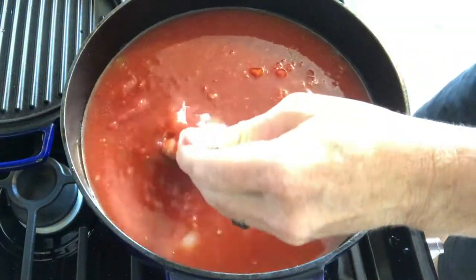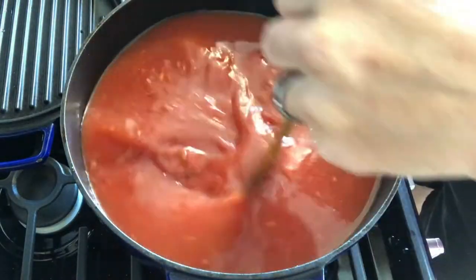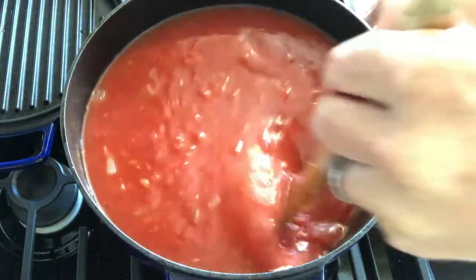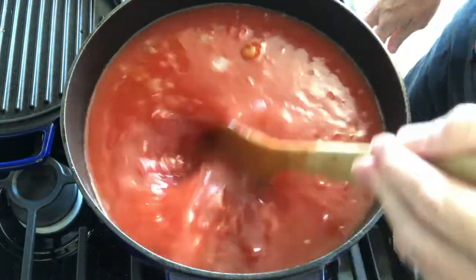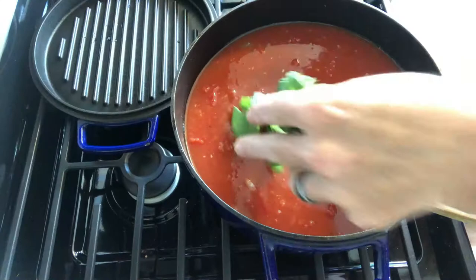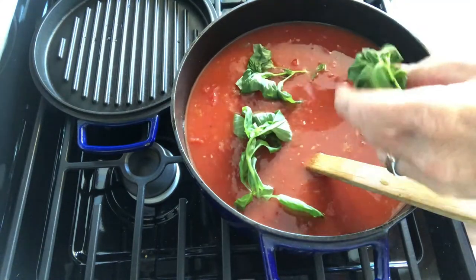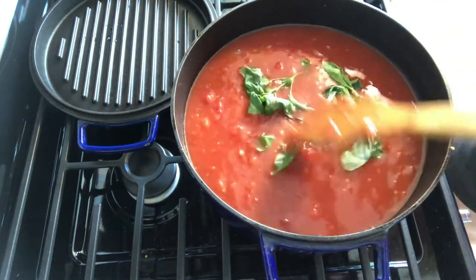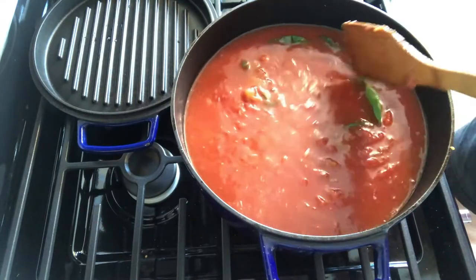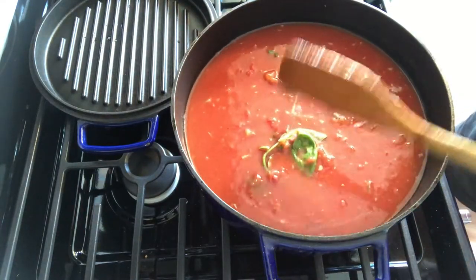Now we're adding chicken stock. I use a Better Than Bouillon paste chicken base instead of liquid chicken stock because it is cheaper. If you want to use liquid chicken stock, use that instead of the water you put in the Pomi can. Then you're going to add three sprigs of basil and let this cook for a good 30 minutes to an hour.